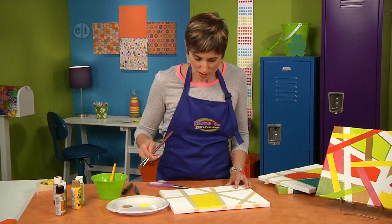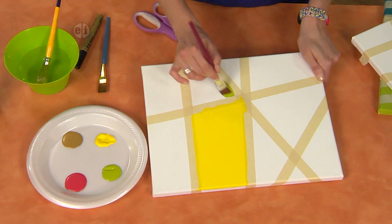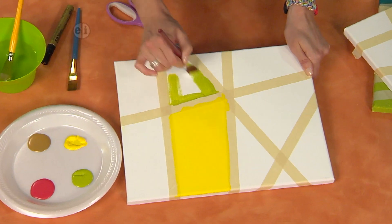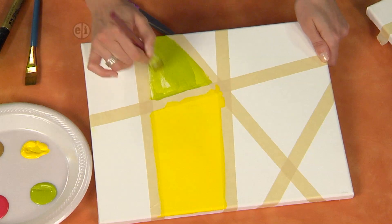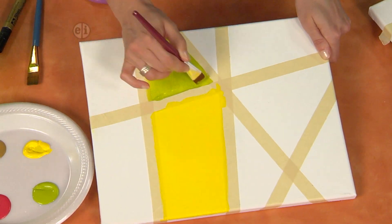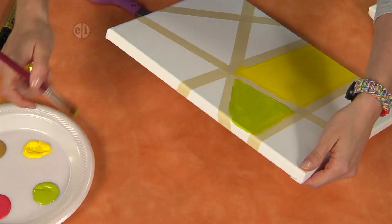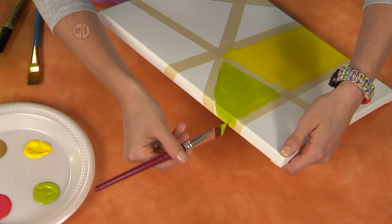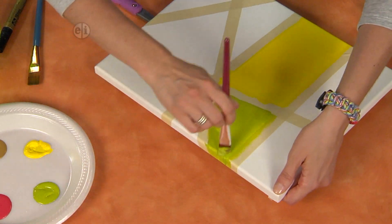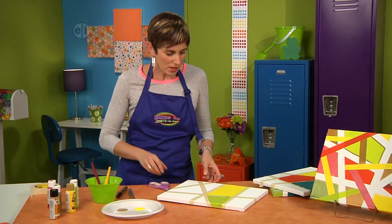Let's switch colors and maybe we'll do a green section right here. It's okay if the texture of the canvas comes through — it looks kind of cool. Let's do the edge too. If you did want to get rid of some of the texture and transparency, you can just let this dry, leave the tape in place, and add a second coat.